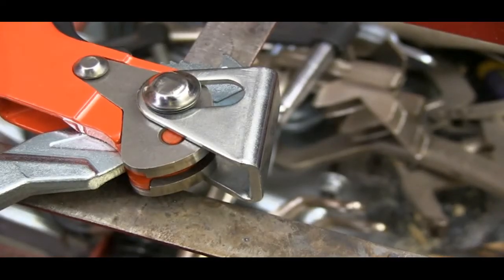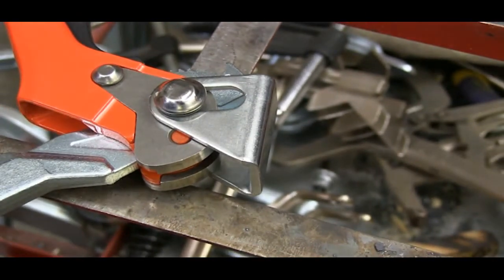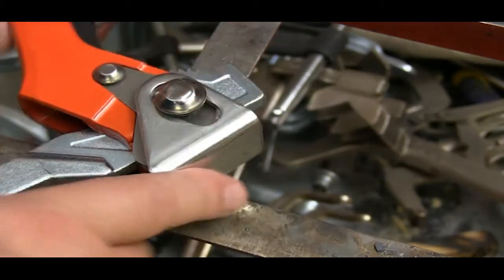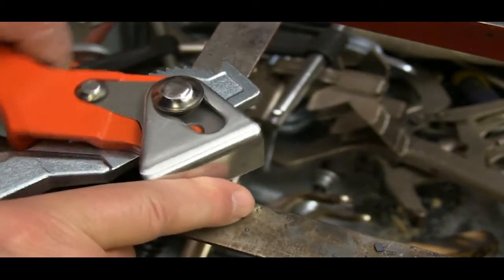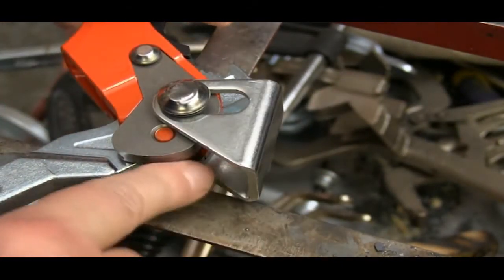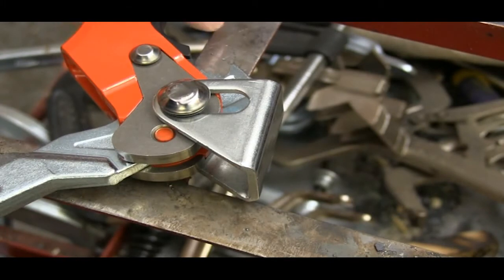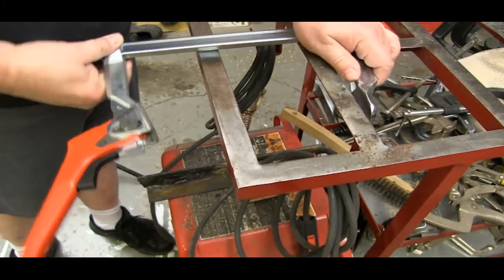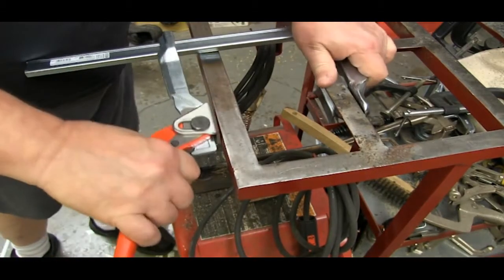Another exceptionally well-made piece is the cam that operates below the floating jaw. This piece actually applies the pressure to the bottom of that floating jaw, so it has to be tough. This is the kind of part where a lot of clamp companies would take shortcuts to save production money. Bessey recognized that this part needed to be tough, and that's exactly what they made it.